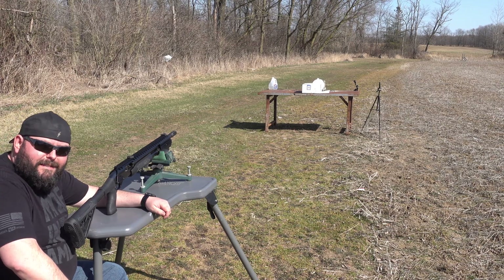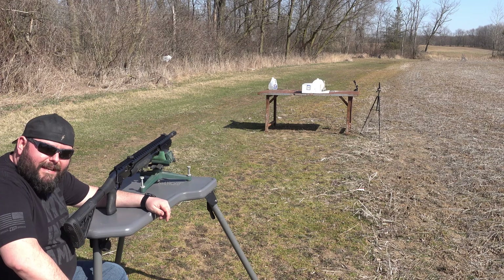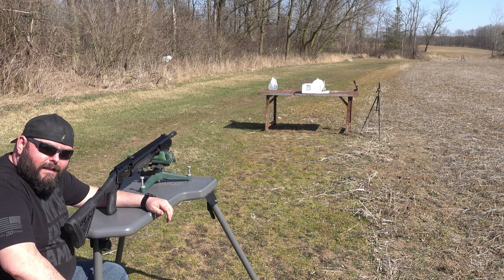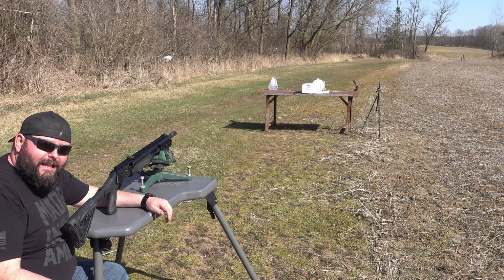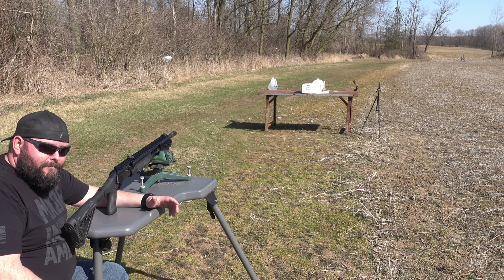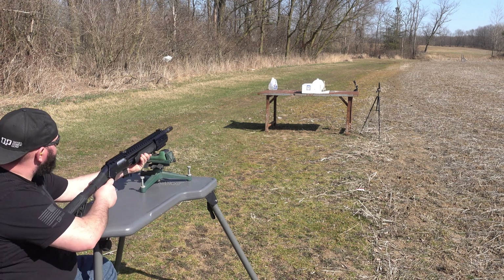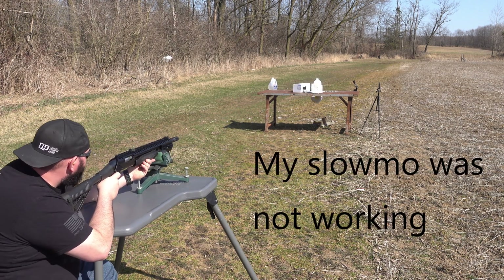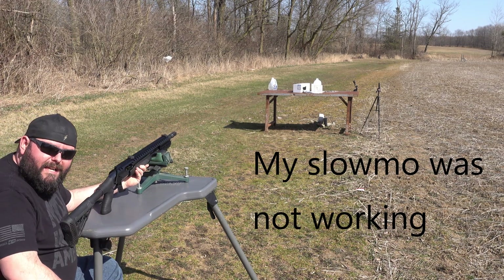The first flight test didn't go so good — it looked like it was kind of yawing. So instead of putting up a brand new block of ballistics gel, I'm going to use this semi-new block. We've shot it a couple of times in the last video with the .45 long Colt, but we're just going to see what it does — just try to get some data out of it.